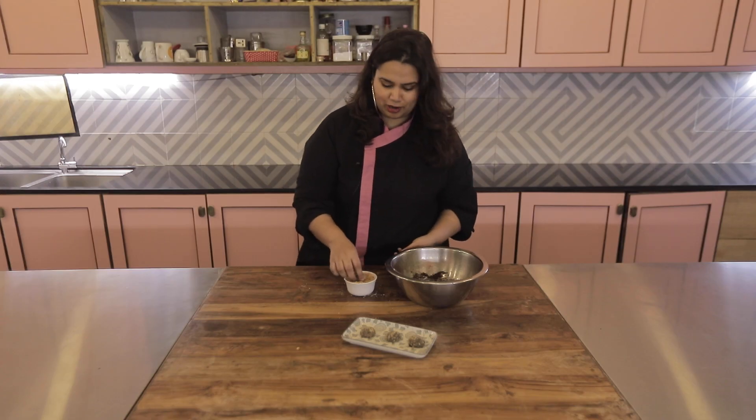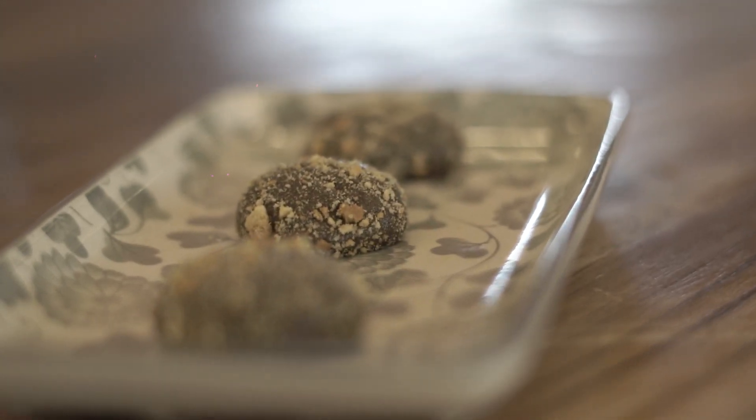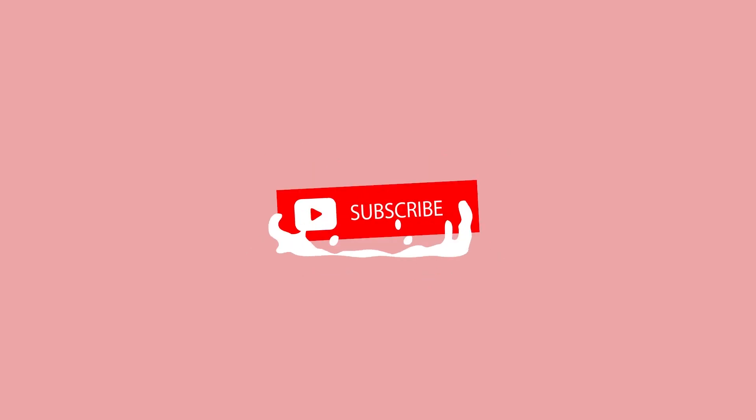This recipe should give you about 15 to 20 of these, depending on how big or small you make them. But this is my Cocoa Delight from my past. Happy Teacher's Day to all teachers — I hope you enjoyed this. Thank you guys.